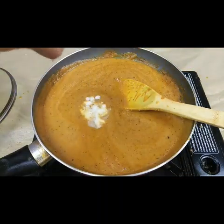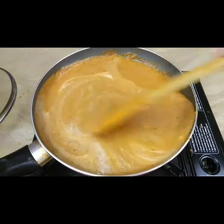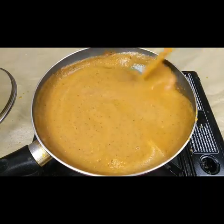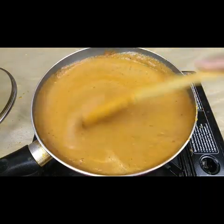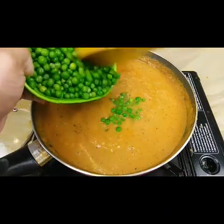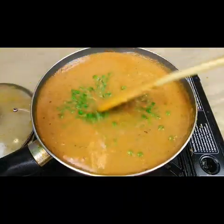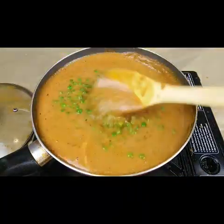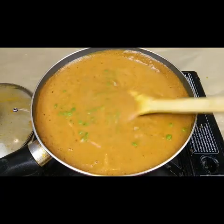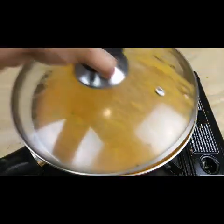Now let us open this. I'm going to add two tablespoon of beaten curd. After you add the beaten curd, you have to keep on mixing it, otherwise the curd will curdle. Cook this till the oil separates. Now in goes the frozen peas — I've used frozen peas here, but if you don't have frozen peas you can add regular green peas. Since I have frozen peas, it doesn't take too much time to cook. Close the lid and cook it for another five minutes.